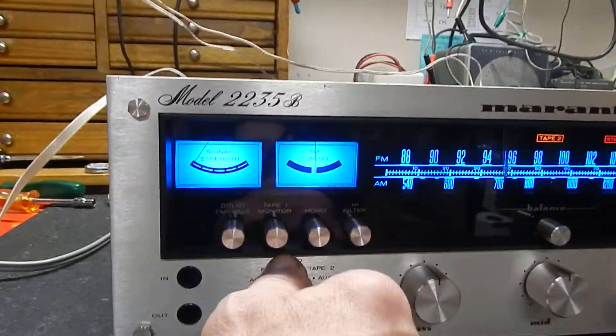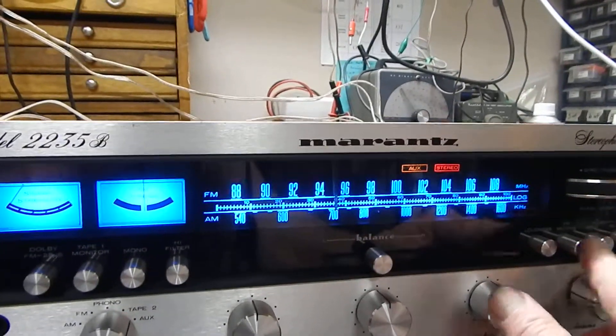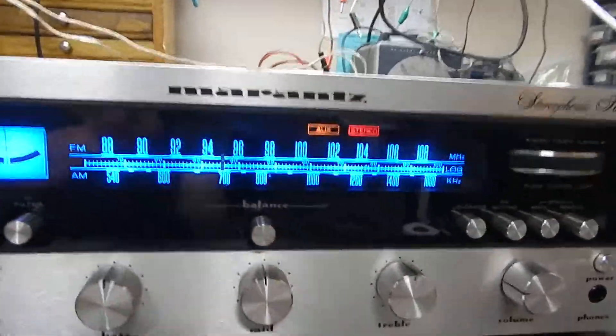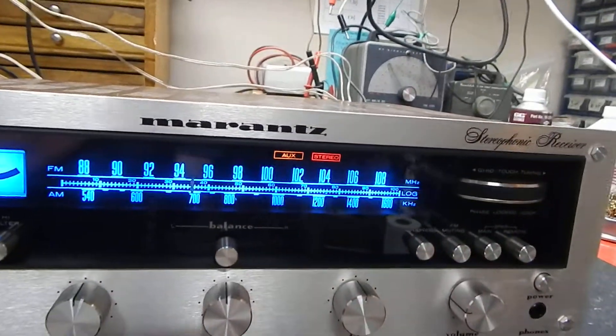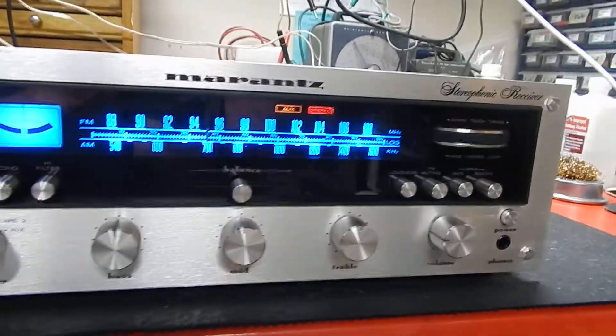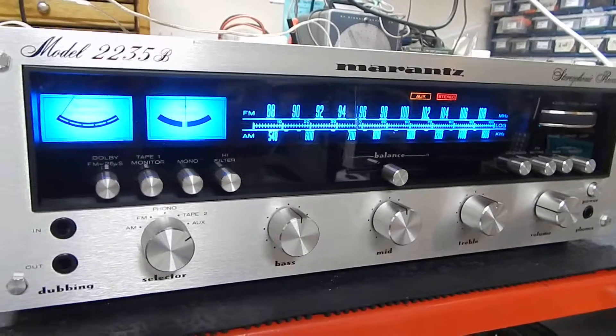I'm going to switch it back to auxiliary. It has your FM muting, which cuts out any of your static sounds in the background. It has a nice smooth tuning meter on these Marantz units — these are really nice units. Any questions, please email. Thanks for watching.